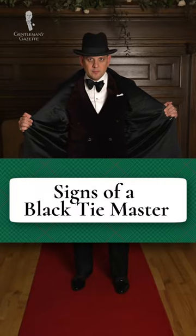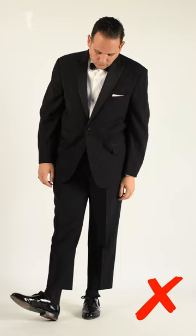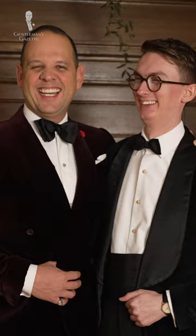Six signs of a true black tie master. One: your tux is not a rental. The poor fit and finish of rented tuxedos ruin the elegance of black tie. Buying your own is worth the investment.